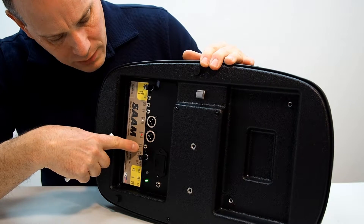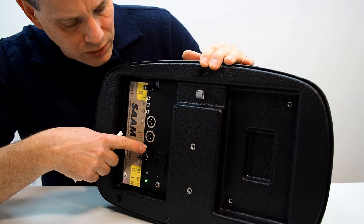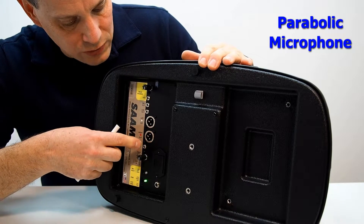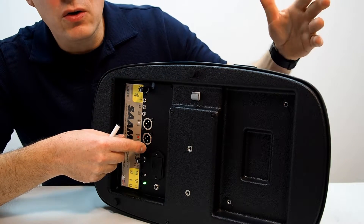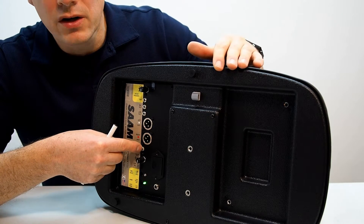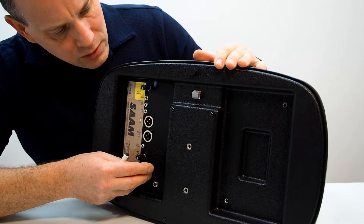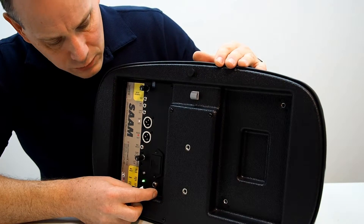It also has a mix input — a line-level stereo input. Whatever comes in here will get distributed and mixed into the SAM outputs. You can connect an amplified parabolic microphone from Wildtronics directly into here. So if you're recording ambiance and you spot a great subject you want to isolate, you can pick that up with a parabolic, add it straight in, right into your two-channel recording device. For more information and specifications, refer to the manual or our website.